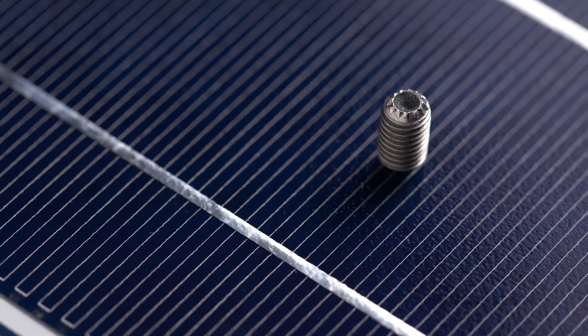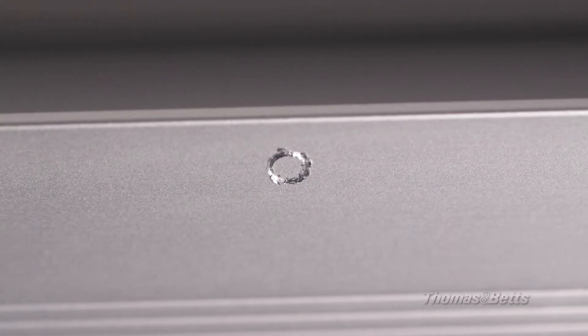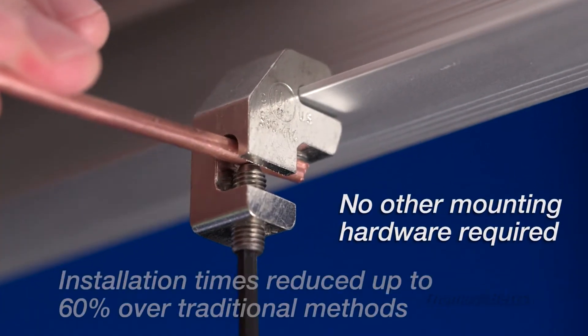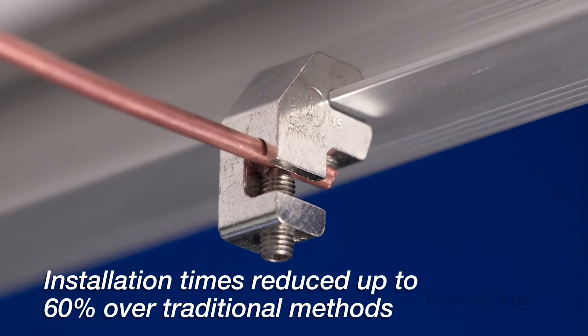The lug also features a unique set screw design that abrades the hard anodized aluminum frame for solid electrical contact. No other mounting hardware is required, and installation times are reduced by as much as 60% over traditional methods.